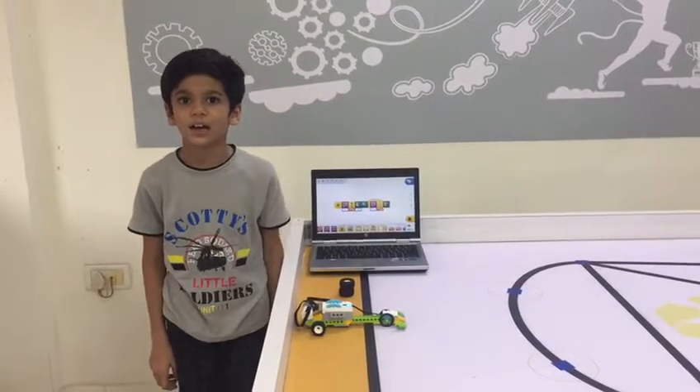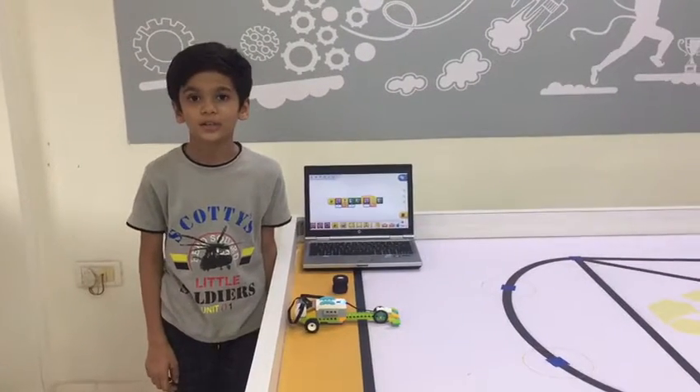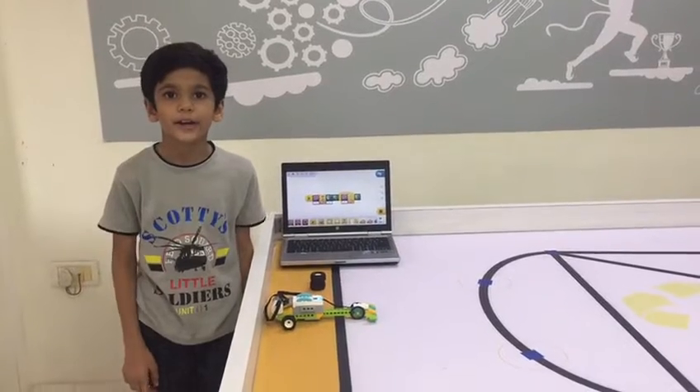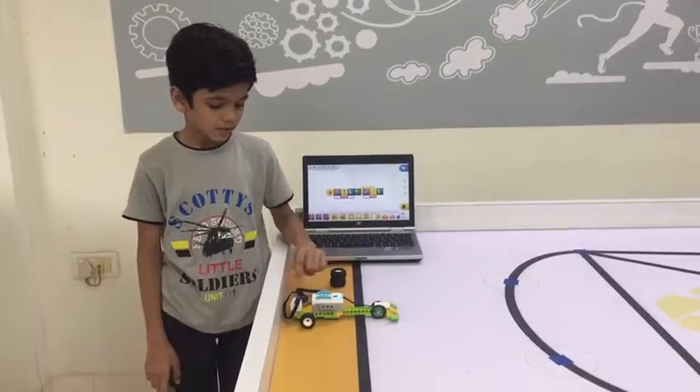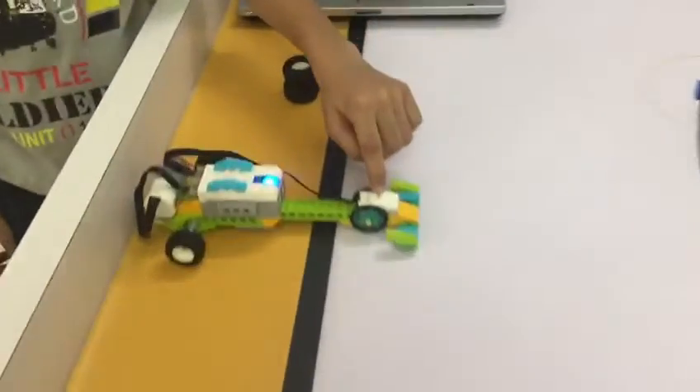Hello friends, this is a project from RoboFone. My project is speed. I have a racing car from Vinokane. I have used one starter, one motor, and one motion sensor.